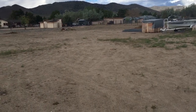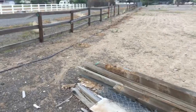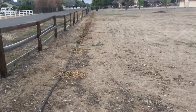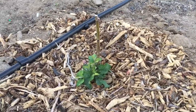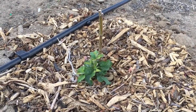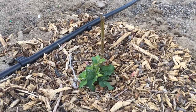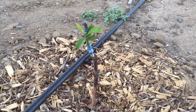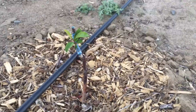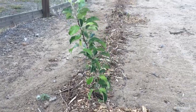This first one here is an apple that I grafted last year — looks like the tree itself didn't take, but the rootstock is going, so we're going to let that grow up and then regraft onto that rootstock. This one is a plum that I grafted about a month ago and it's doing well. This is an apple from last year that I grafted and it's doing well.